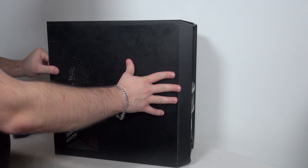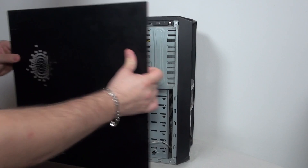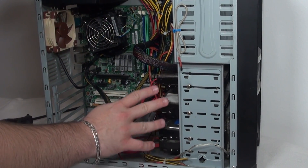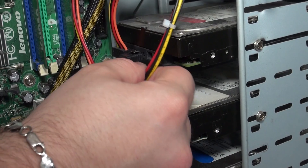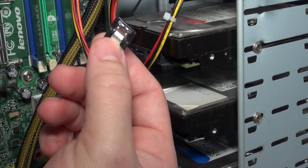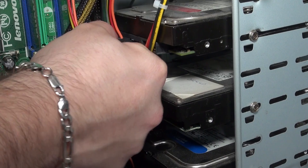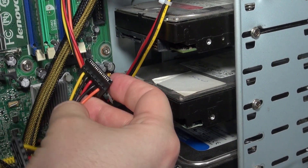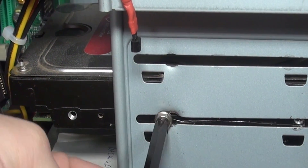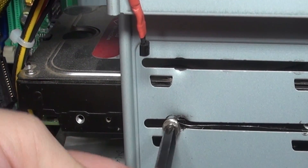First, open your PC case by unscrewing a few screws at the back. In almost any PC case, the drives are located at the bottom in front. Unplug the SATA cable — some of them have a little clip that you need to push to pull it out. Unplug the power cable and then unscrew the drive from the case. Some PC cases have different mechanisms or can be screwed on both sides.